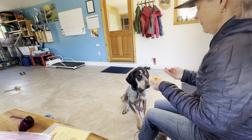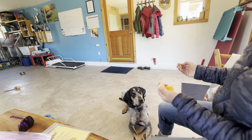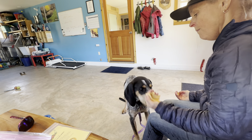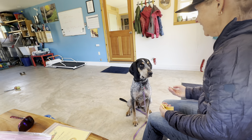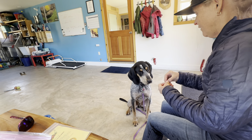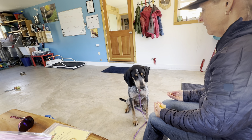Nope. He's trying to figure it out — like, if I lay down, will I get it? But that's still not the case. Nope. Yes. Good boy. That's right. That's how you get the cheese — you look at me.